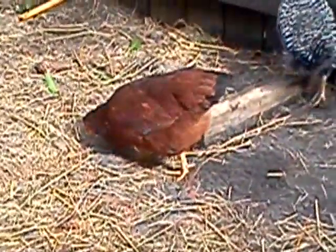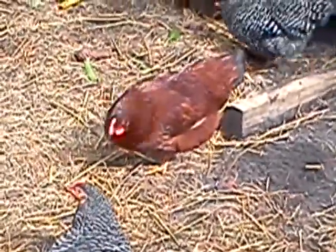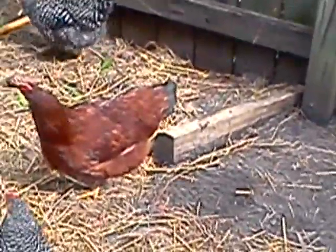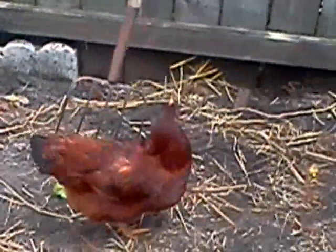I just thought I'd show you some of our prized chickens. That's red there, although we have six other reds, but that's our original red. She's just about ready to lay some eggs, so we're pretty excited about that. But we'll go ahead and get over to the aquaponics, and I'll show you what's been happening.